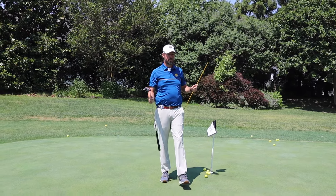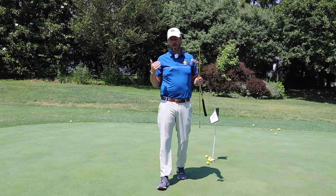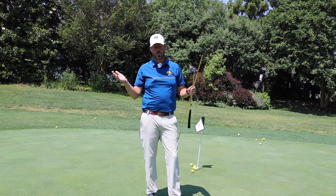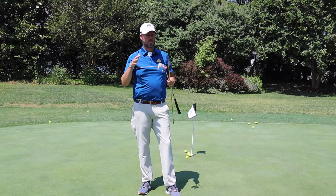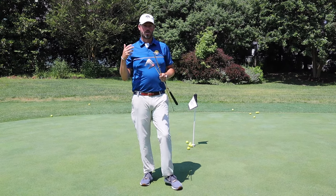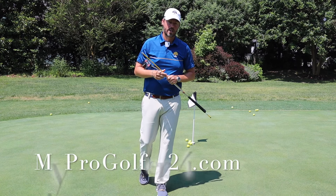Hopefully this is a helpful drill for you — it was a great drill for me. I've particularly gotten better this year at putting and it's really helped with my scores, shocking enough, right? So if you want to get great at golf, we want to be the place where you get great at golf. Check us out at myprogolfer24.com.